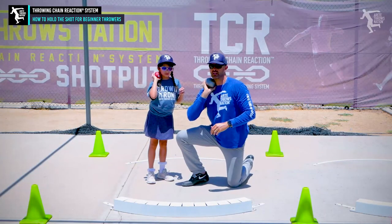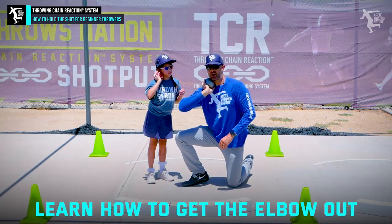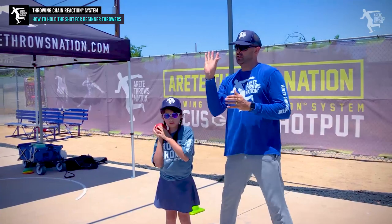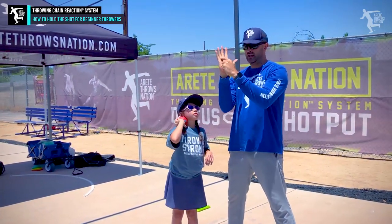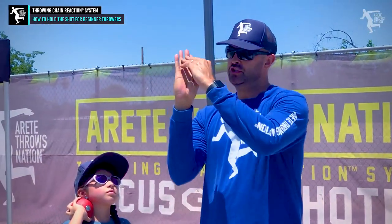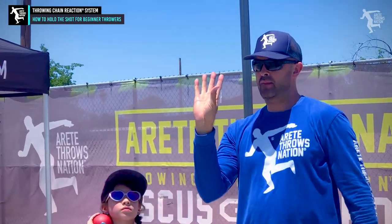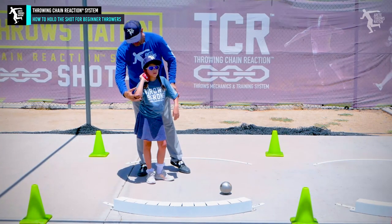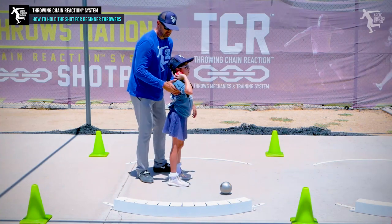So she's going to put it in her neck and we're going to teach her how to get the elbow out, and that's going to make a huge difference. You can see that we really quickly taught her — the center of that shot goes on those fingers, and when she pushes it up in the hand, it becomes more of a natural position to want to put that thumb behind the shot. One of the things she's focusing on is where does the elbow go? So now I'm going to have her stand sideways.